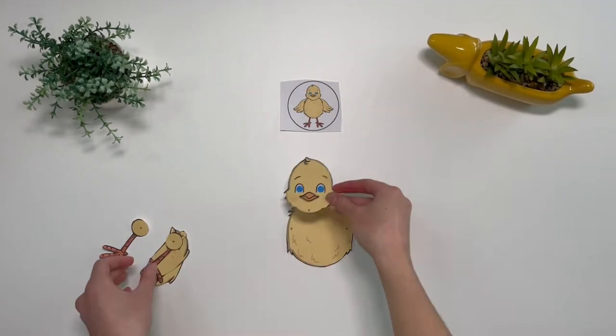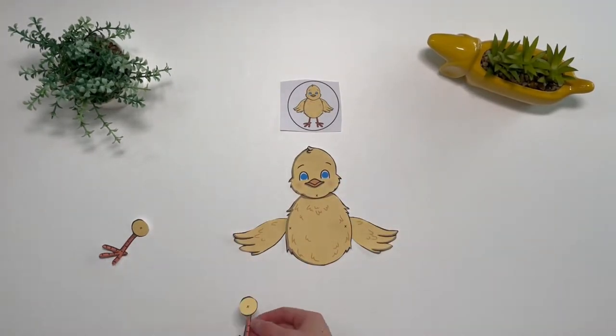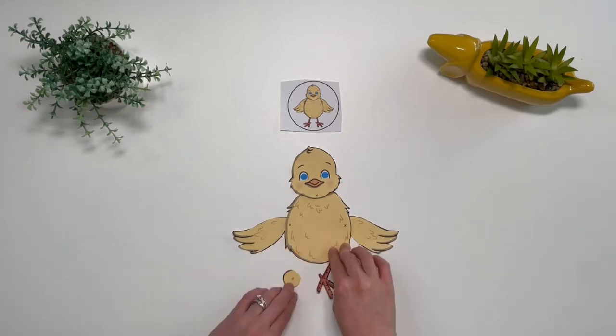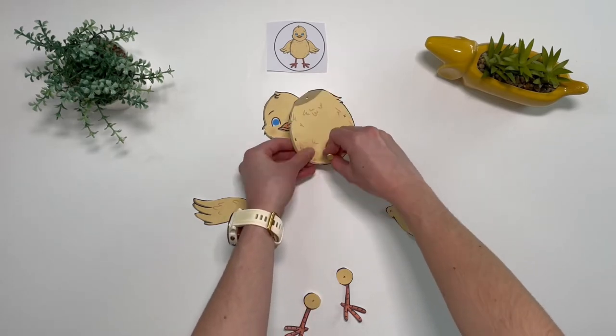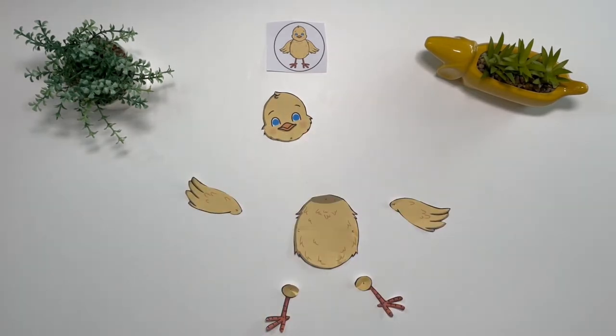See if children can use the small picture to help them to put the parts of the chick together. Adults can then make some small holes for the children to put their split pin through.